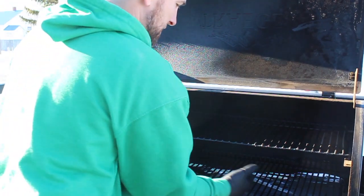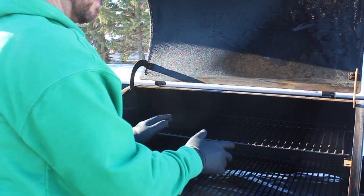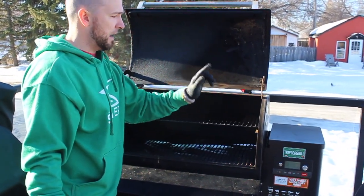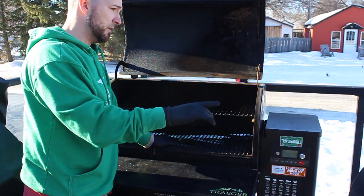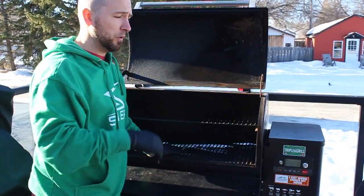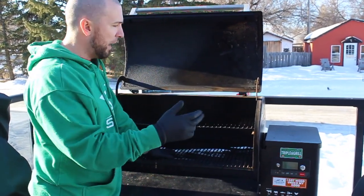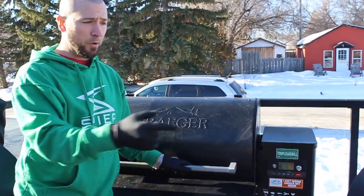It gets to 500 degrees so you can sear right here. This is my workhorse — 885 square inches of usable space, cannot beat this grill. Pellet consumption is amazing in the winter; we're in Canada and I have no problem loading it up overnight and cooking without worrying. The Pro definitely uses more pellets in the winter without the insulated sidewalls, and while the Timberline uses a little less with its fully double-walled lid, bang for your buck, this is where your money's at.